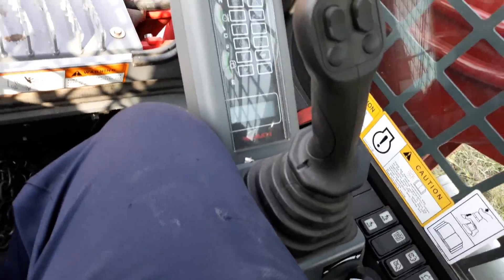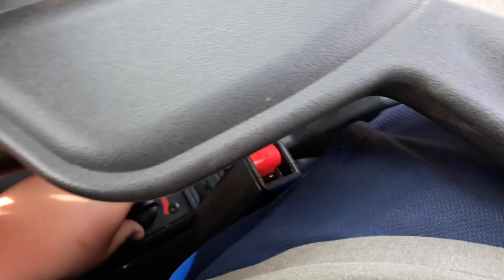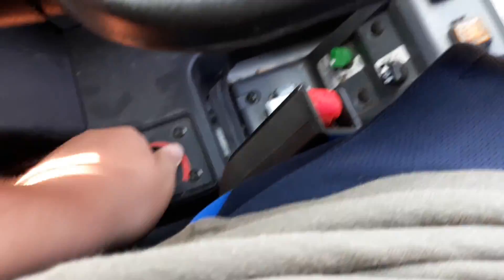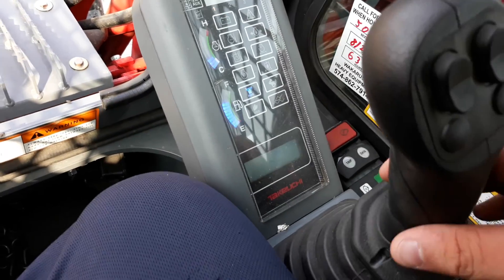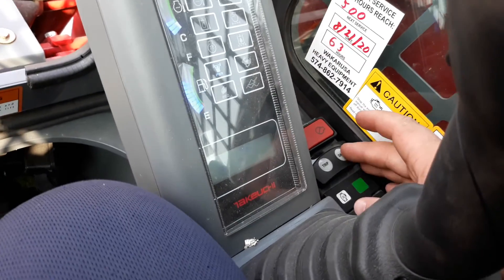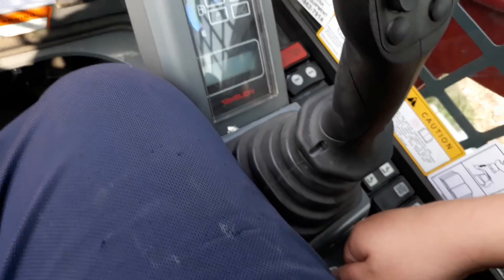Yeah, I got a lot of keys for this thing now. Make sure everything's off — yep, it's off. Hard knobs here — here we go. You can see 96 hours. Okay, start it up.